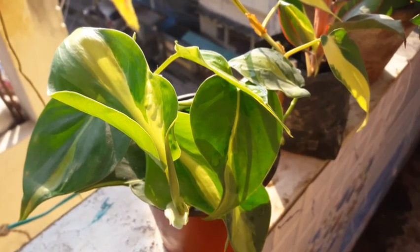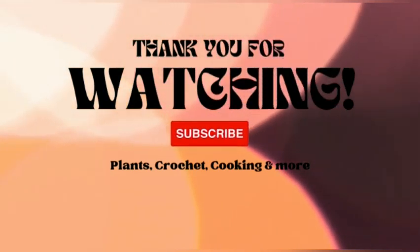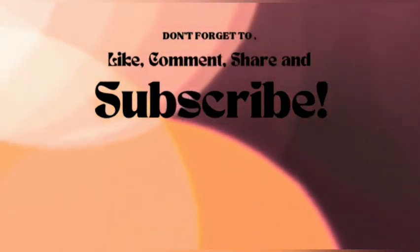Thank you for staying till the end. If you like the video, give a thumbs up, share it with your friends and family members. If you are new, do consider subscribing, and keep watching Plus Crochet, Cooking and More. Bye for today, bye bye!